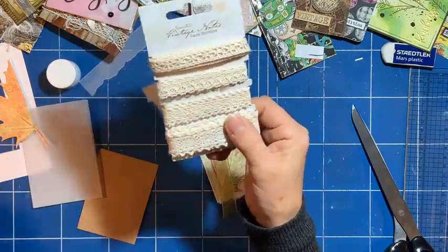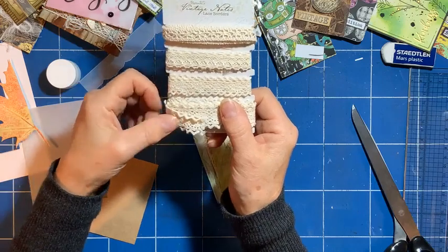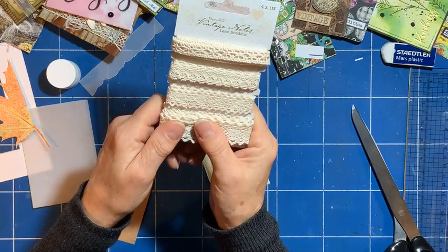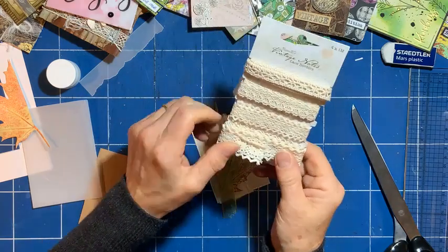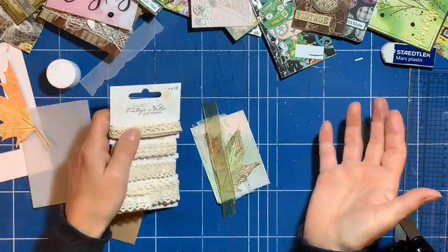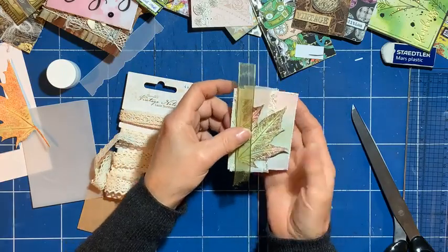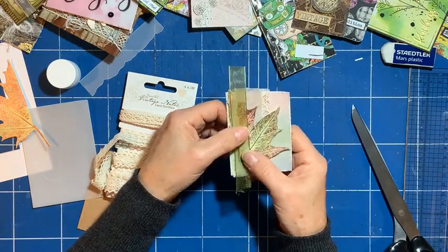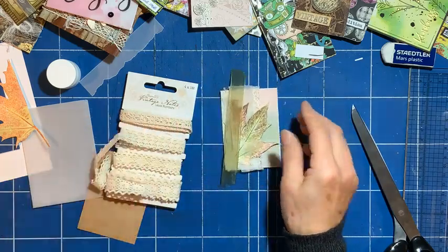Do you ever purchase things that you really like and then you can't use them? Are ATCs usually made and swapped in threes? No, Carol — you don't even have to make one if you just make one and say, 'Does anyone want it — give me one of yours?' The trouble is it goes and then you've lost what you did. So I kind of make two or three at least so I can swap one and keep one.